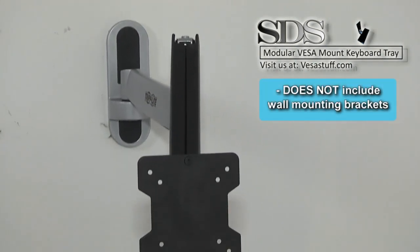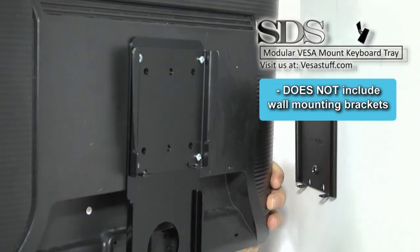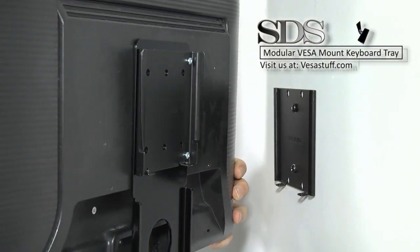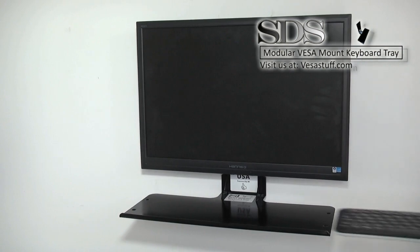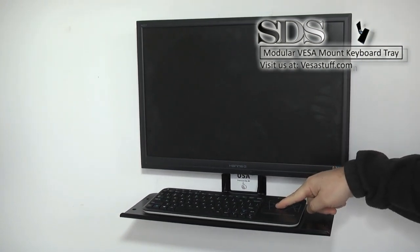We are showing examples of mounting brackets. Here is a flush mount bracket that extends half an inch off the wall. This is the keyboard tray mounted to a flush bracket with a 22 inch monitor and a mini keyboard with a touchpad.